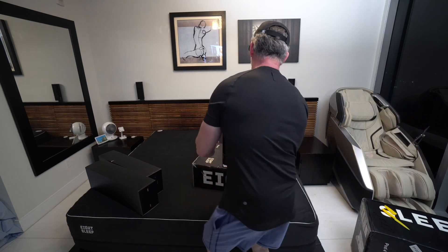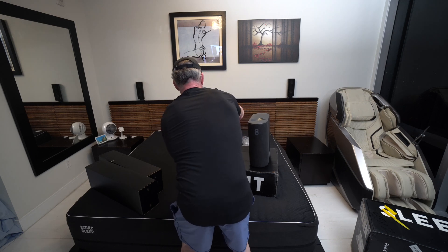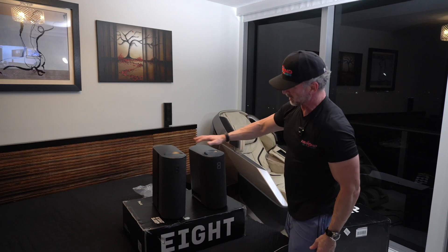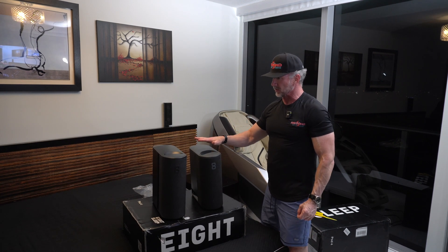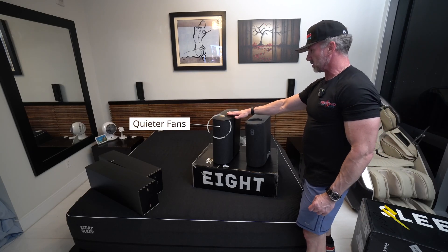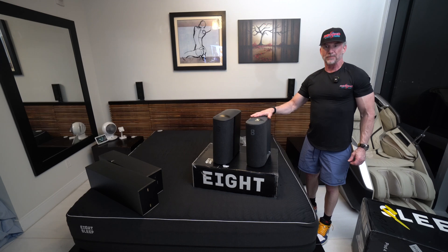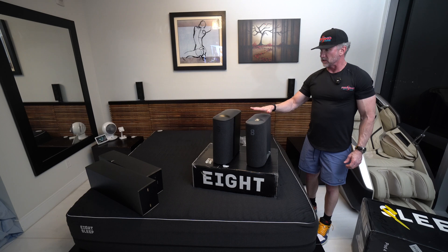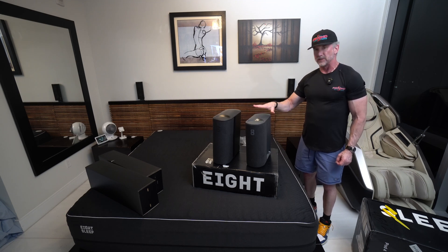This one looks much taller. We're not buying these for visual attractiveness, but I would say this is an upgrade visually. From what I've read online, the Pod 4 is supposed to have less noise, which is positive. The Pod 3 is decently quiet — if you don't mind a little white noise it's okay, and you can hear the fan sometimes, but it's not too bad. I've heard that the new system is much better in terms of noise.